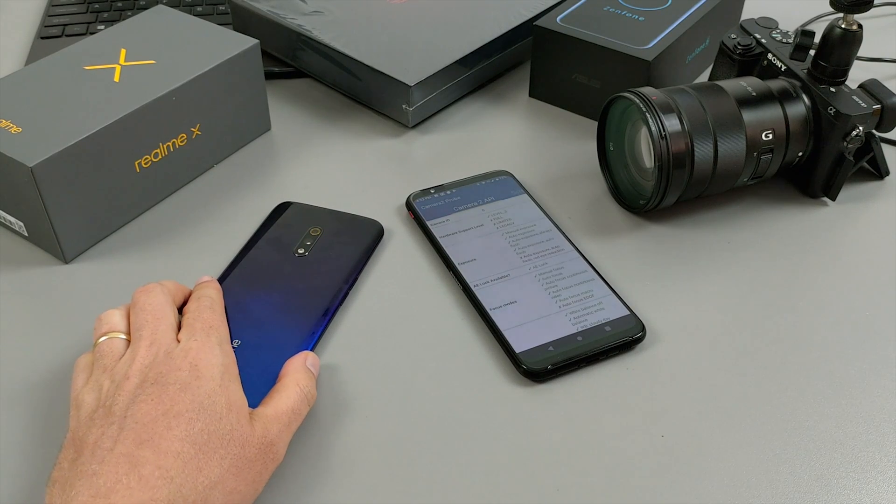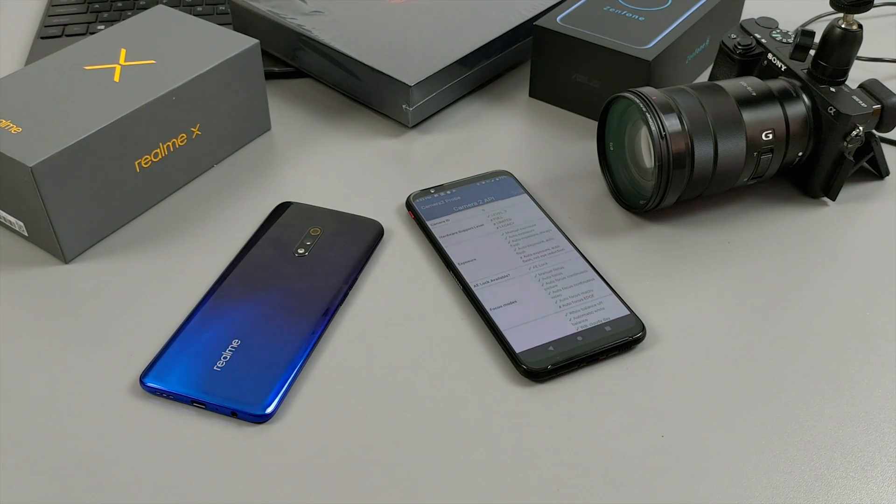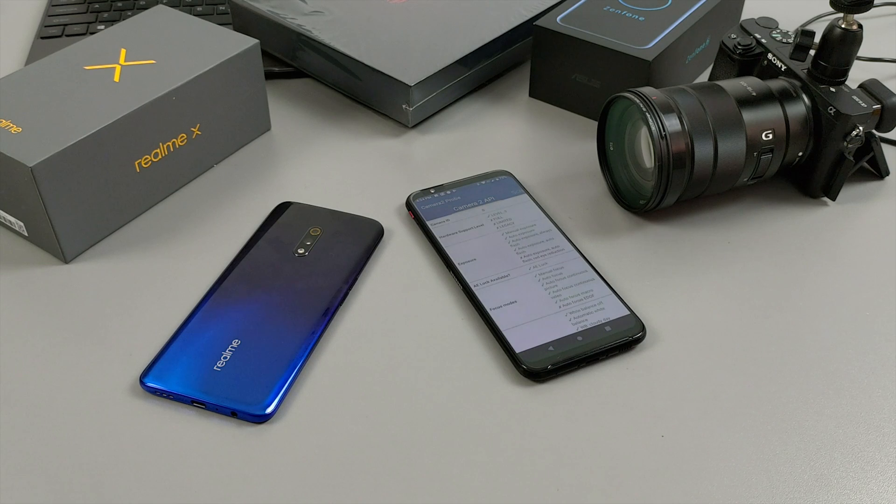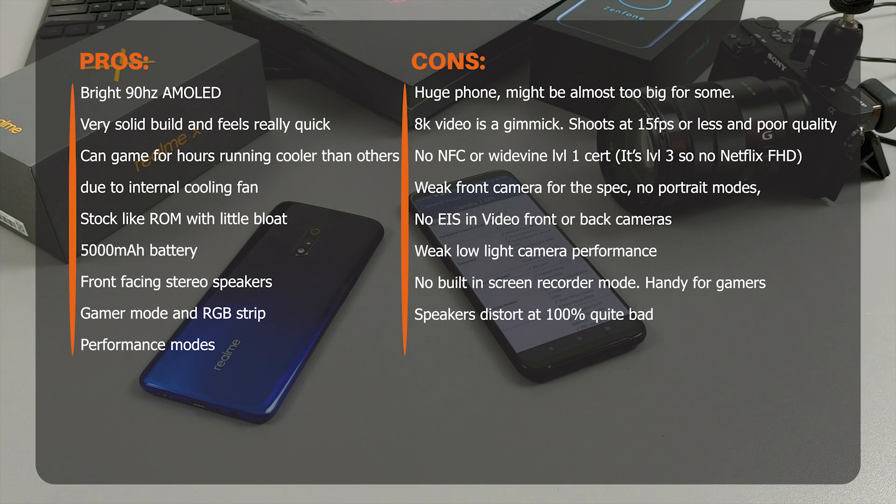The Zenfone 6 I'm currently recording on has crazy battery life — I just did my test and got 13 hours, which I posted on Twitter. It looks like a very, very good phone for vloggers and YouTubers like myself; the flip-around camera is not a gimmick. I hope to see you back on the channel next week with the reviews of the Realme X and the Red Magic 3. Let me know in the comments what you think of the video quality and the audio with the directional mic plugged into the 3.5mm headphone jack.